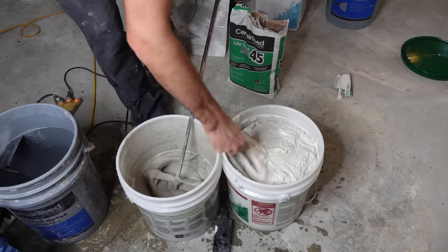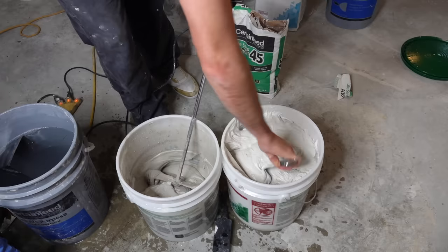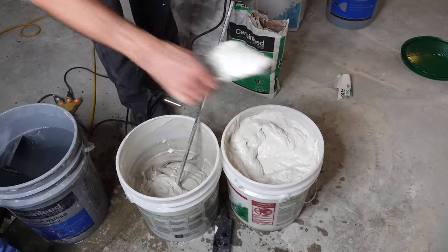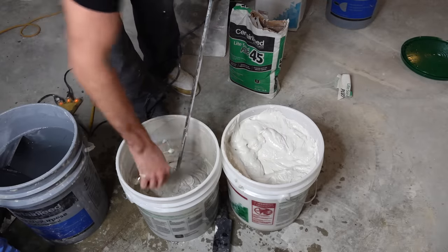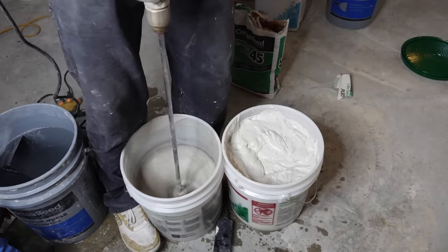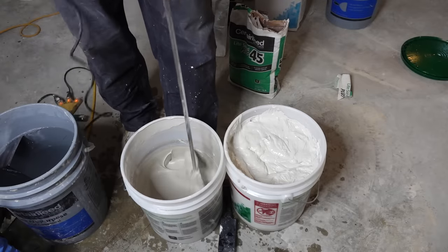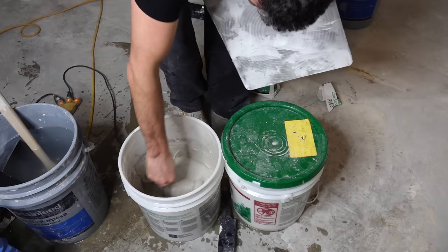For adhesion I'm going to be adding some all-purpose heavyweight. I got some Murica mud here — I actually went to the States to get this stuff. I'm not adding a lot, just enough to increase workability and adhesion, because the all-purpose has really good adhesion. I don't think we want to go any thinner than that. This stuff is definitely ready.